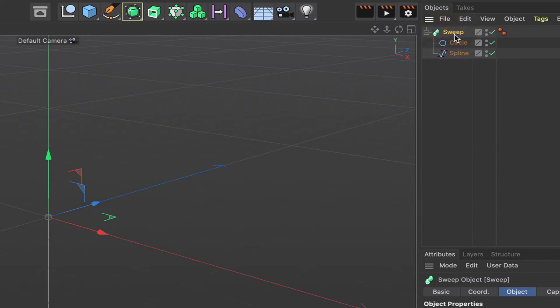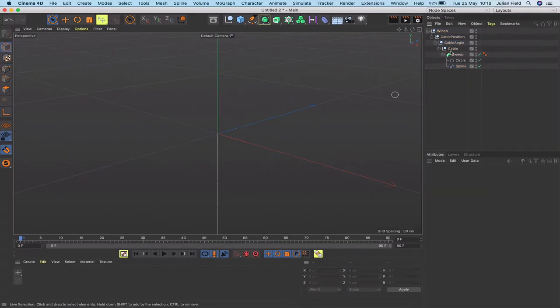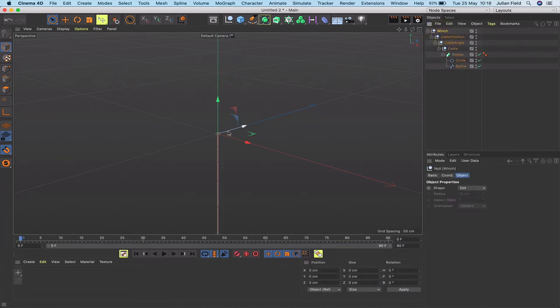Now I'll grab the sweep, hold Alt and press G to group it, and call this 'cable'. I'll do the same again and rename that null 'cable angle', then again and rename it 'cable position', and one more time — Alt G — naming this one 'winch'. Twirling those open gives us the basic hierarchy setup.